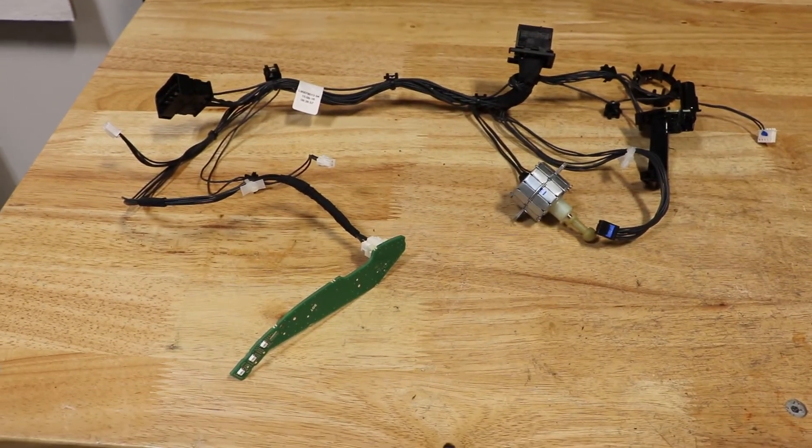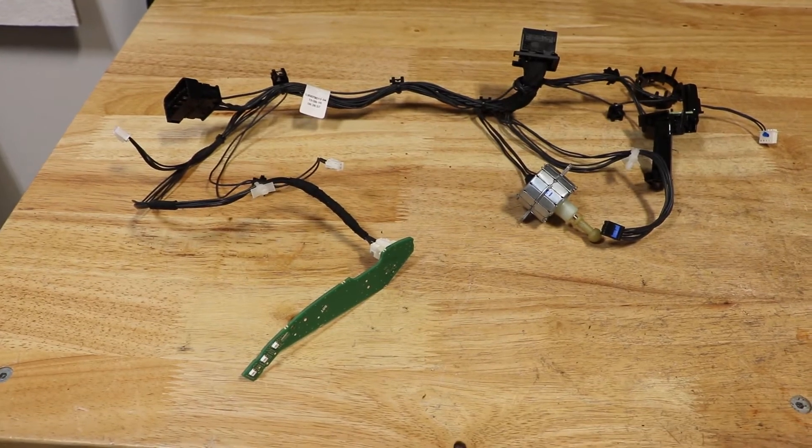Here is the bare housing. Here is the wire harness removed. I'll go ahead and give you a quick close-up of the components. Here is the wire harness.